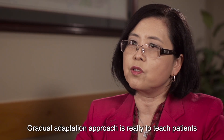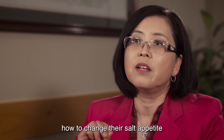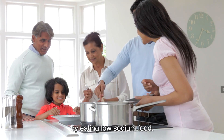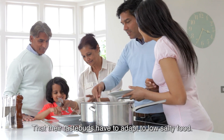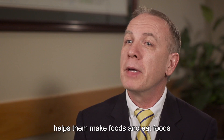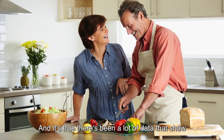The gradual adaptation approach is really to teach patients how to change their salt appetite by eating low-sodium food. Their taste buds have to adopt the low-salt food. It helps people gradually adapt, and over time it also helps them make and eat foods that are lower in sodium, because it's habitual and it's true.